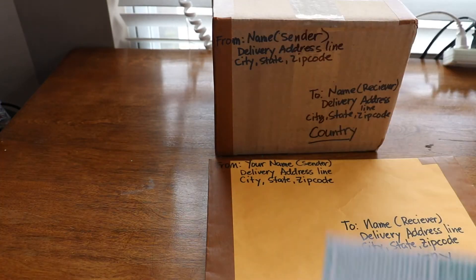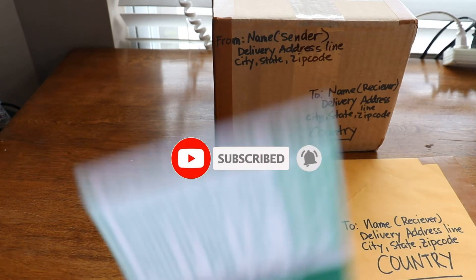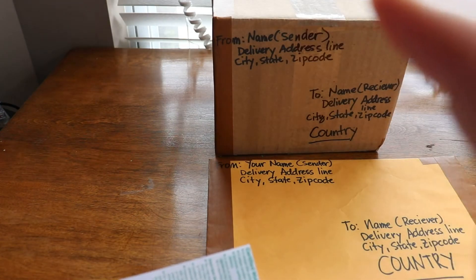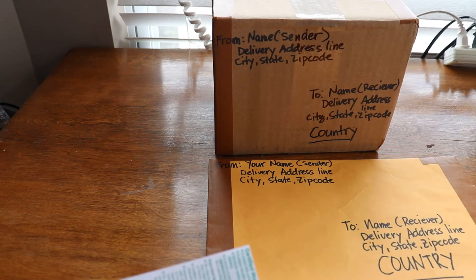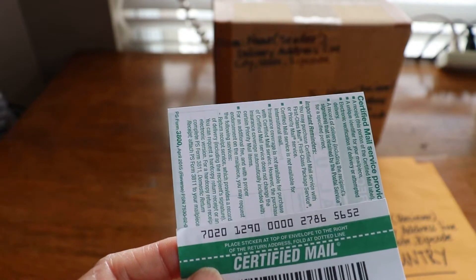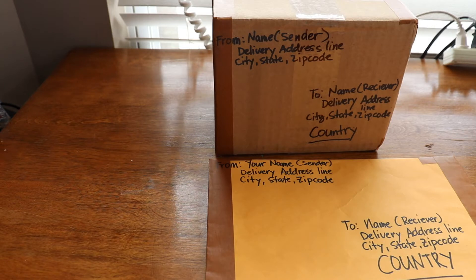The registered receipt is form number 3806. The clerk will give this to you to write all the information. Fill it out completely and correctly due to the declaration of value. Registered mail can be applied domestically and internationally, and each service has almost the same processing but with slightly different price ranges.